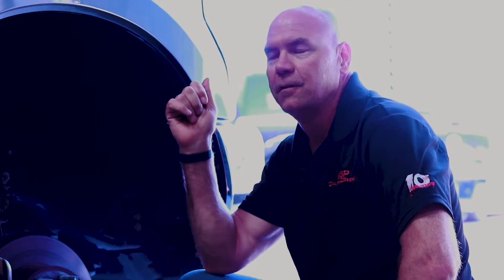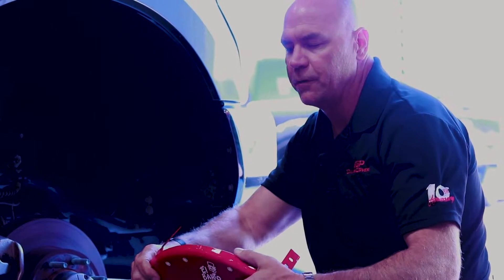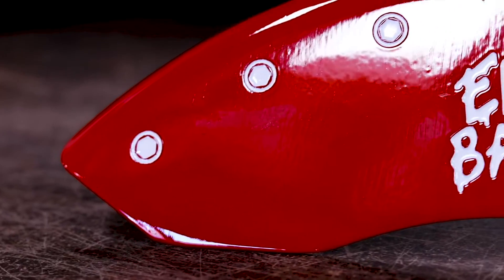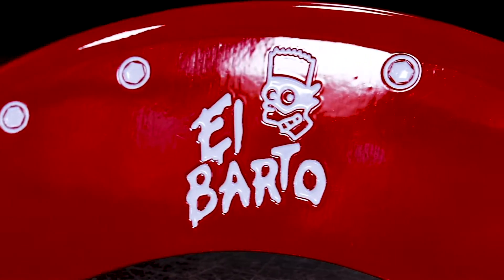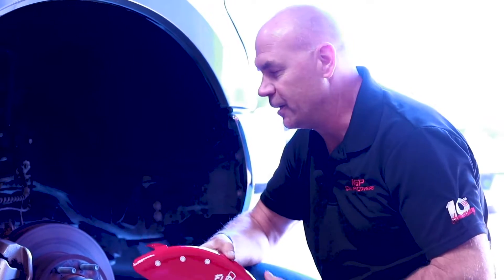Today we're doing an install of MGP caliper covers on a 2018 Ford F-350. Our part number is 10235. This customer ordered a cool logo — El Barto, which looks like Bart Simpson — and we're going to do a quick install.